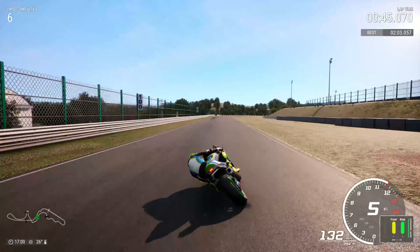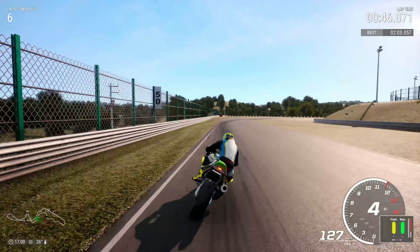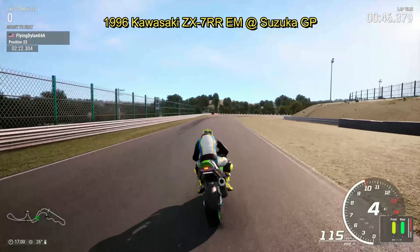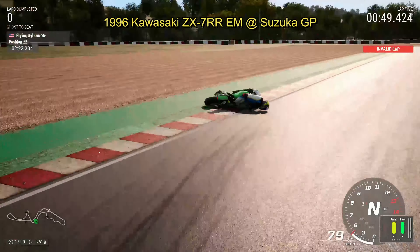Then Degner — horrible corner. Just before the 50-meter mark, you want to be on the brakes and moving the bike across to the right-hand side. You do not want to go over the curb. Go as tight as you want, but do not go over the curb — if you start going over the curb in this corner, horrible things happen.